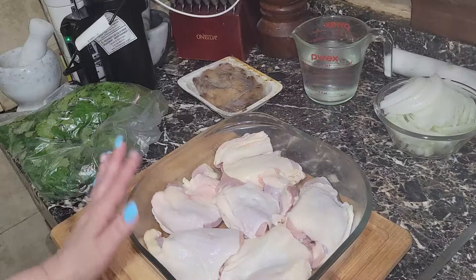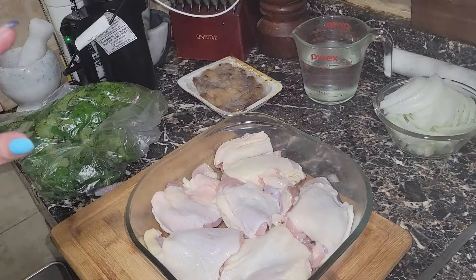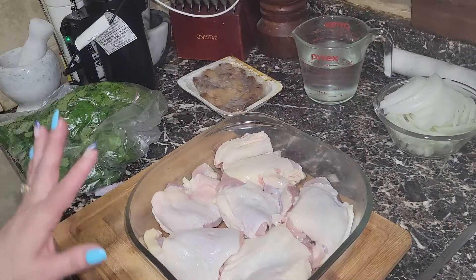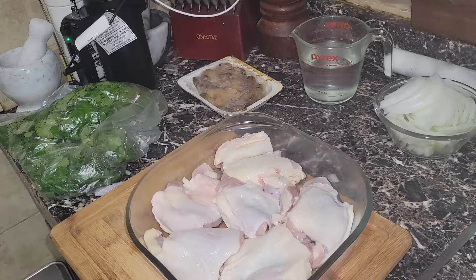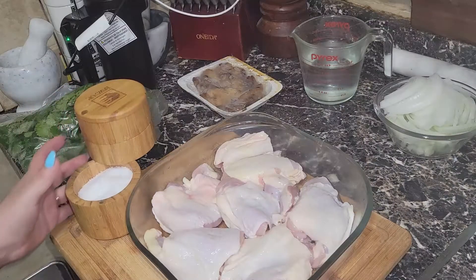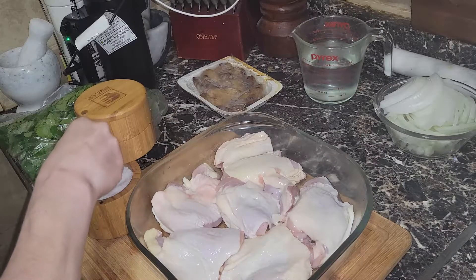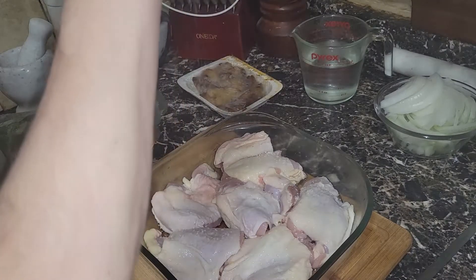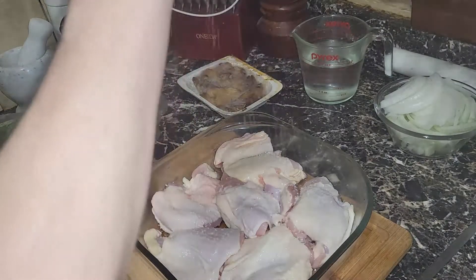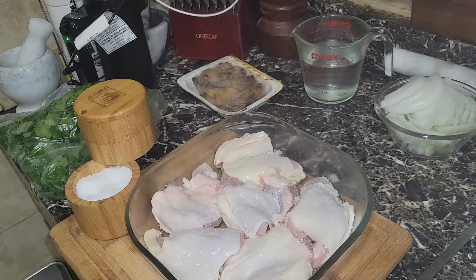In here I have chicken thighs — these are boneless because that's all I could find, but they are skin-on. The chicken has already been washed. Now I'm going to go ahead and add some kosher salt.